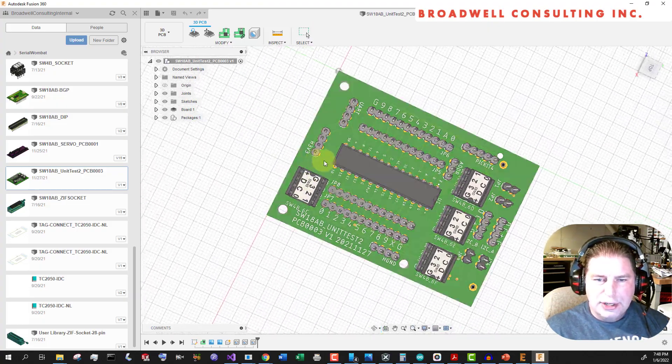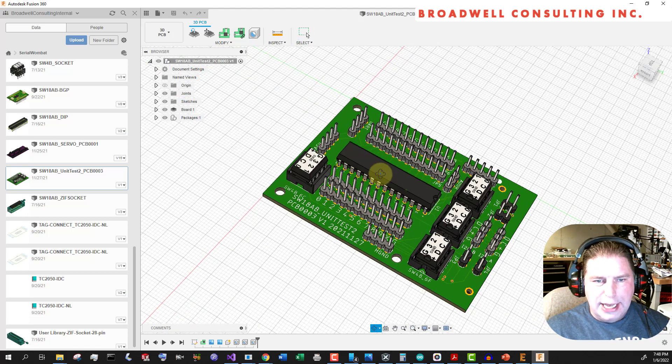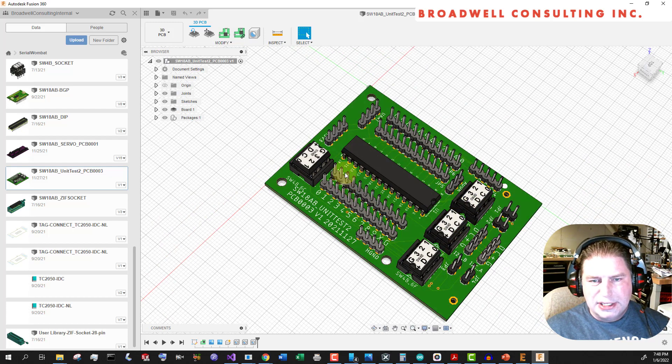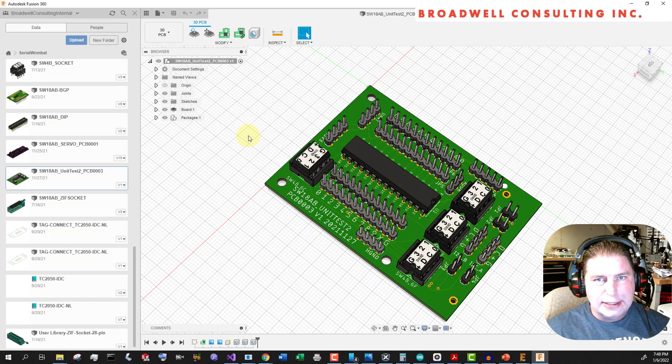This is the board I use. You can see here's the Serial Wombat 18AB — I haven't modeled the socket or the label for that one yet. And the four Serial Wombat 4B chips that are talking to it, plus all the various headers I use to connect to the Arduino and the logic analyzer for when I have a problem. Here's my PICkit for debugging. I build specific boards for unit testing and system testing because that's really important with this many permutations. I let it test these chips against each other for four hours to see if anything fails.